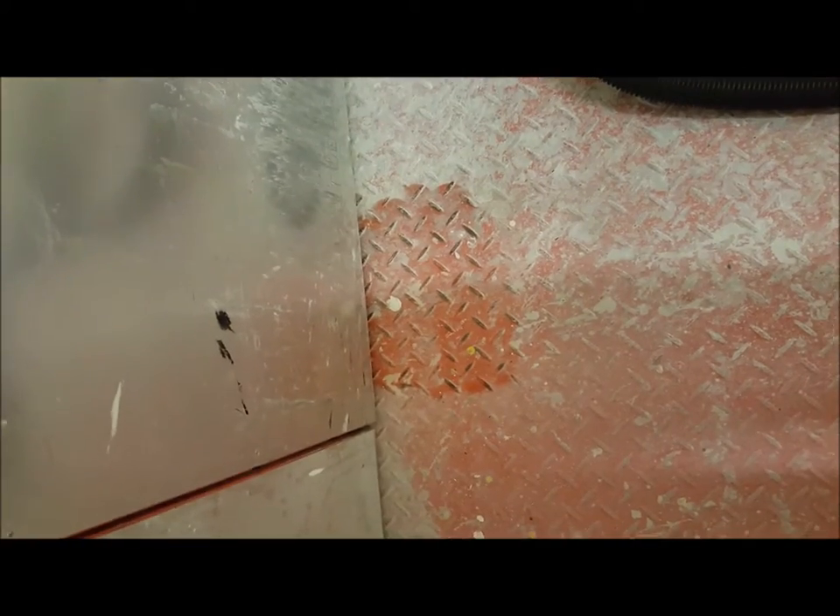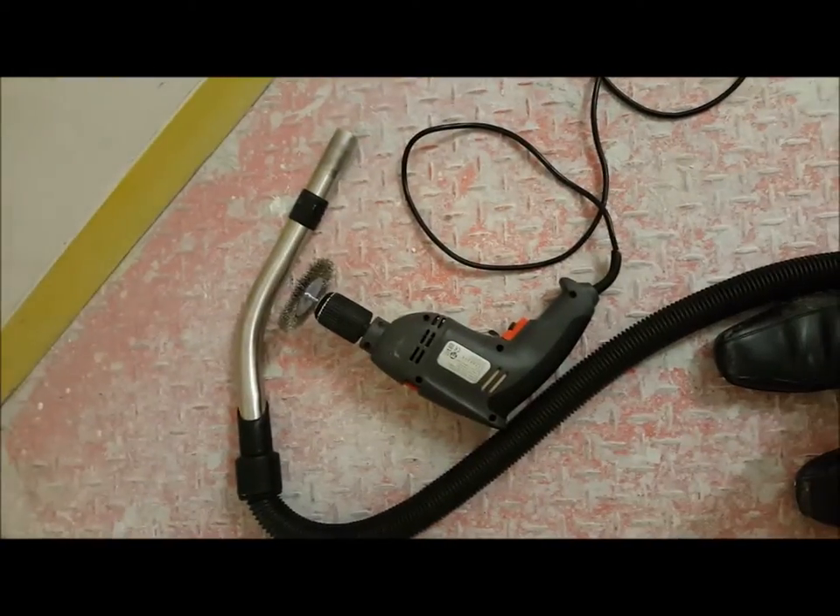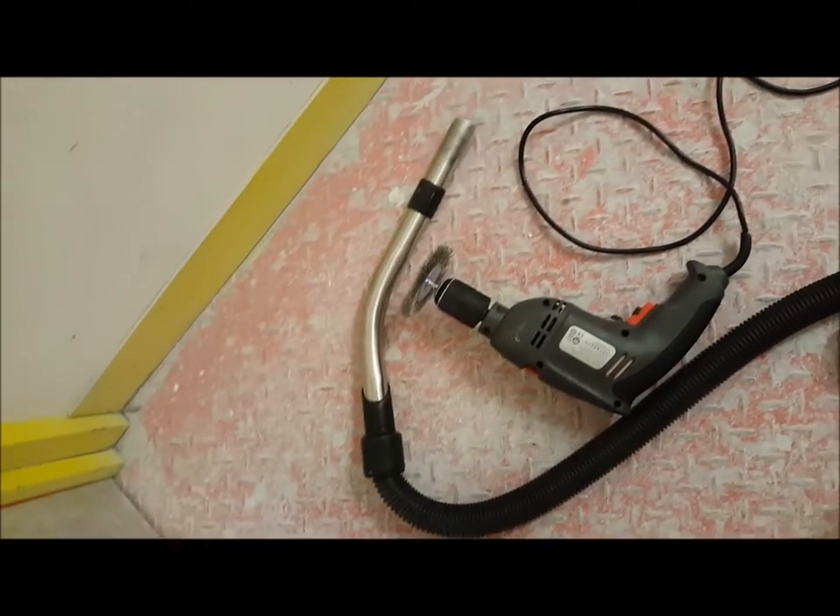I've obviously got a dust mask on before we start. And yeah, well, that's just a few seconds pressing very lightly and we are going to need to adapt. We're going to have to adapt these tools.